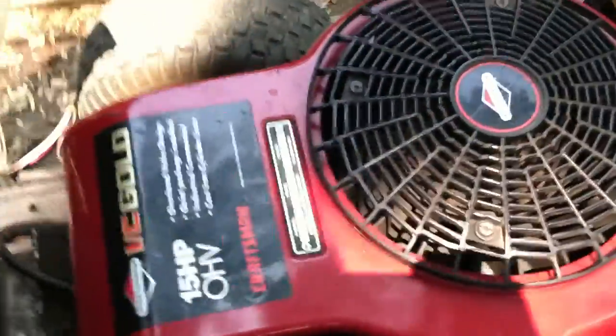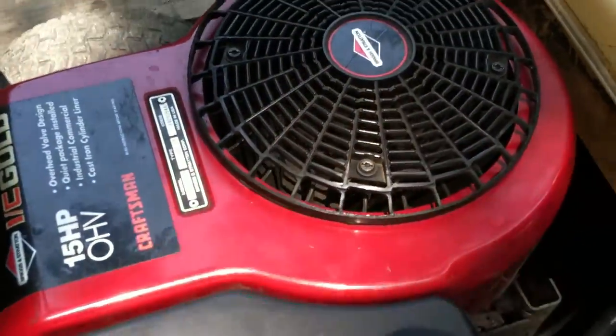This thing hasn't been leaking a lot of oil, thank God. This is the 15 horsepower overhead valve I.C. Gold Briggs and Stratton. I love Briggs and Stratton — they're probably the best engines, and they're made in the USA.